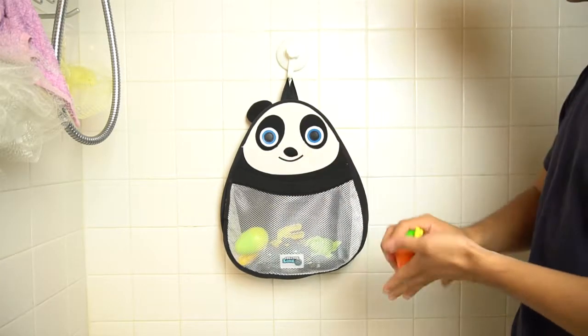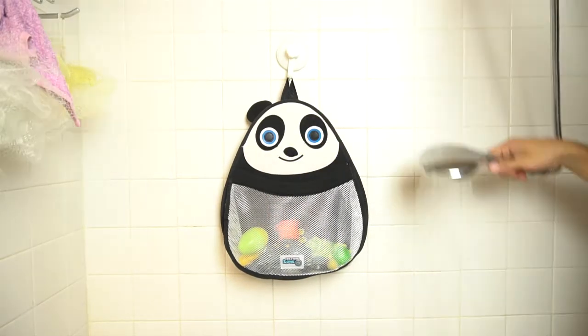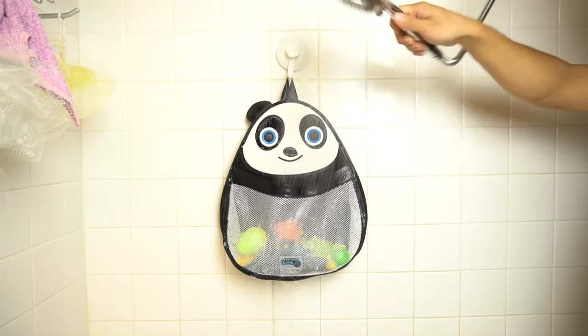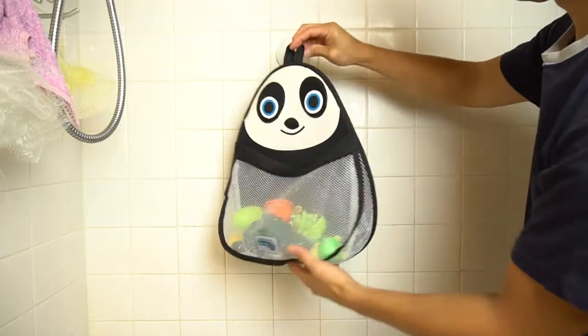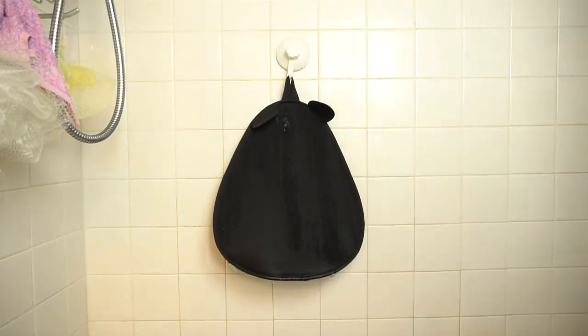Overall, the organizer can hold plenty of toys to keep them on hand for bath time, while keeping your space neat and tidy. It also allows water to drain away from the toys so they won't get moldy, and the panda dries pretty quickly. If it gets wet a lot, you may want to make sure the back of it gets fully dry once in a while. This prevents mildew from growing on it.